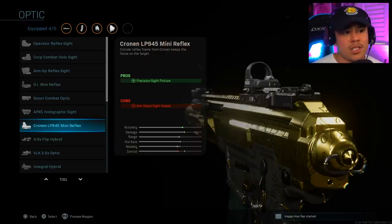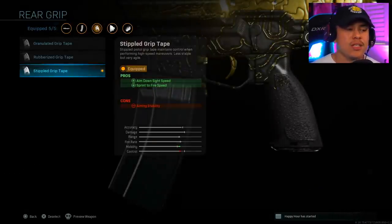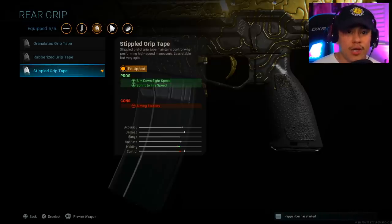There's just something about this sight that makes it so much easier to zero in on your opponents. Moving on to the rear grip, we're using the Stifled Grip Tape. This one will give us more aim down sight speed as well as sprint to fire speed, which is very important, especially in close quarter combat situations.